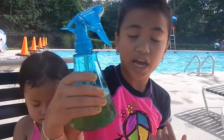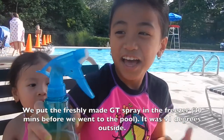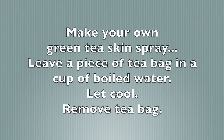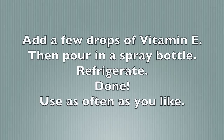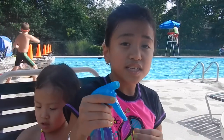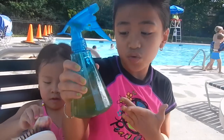I also have green tea spray — oh my gosh, look, it has bubbles coming out of it because it's cold! I also spray the green tea in between swims because it's so hot out here. I feel like I'm burning, and this will also refresh my skin.